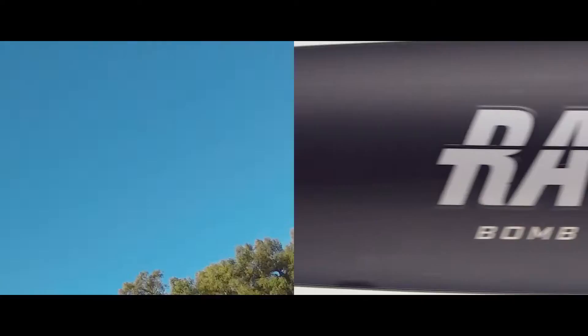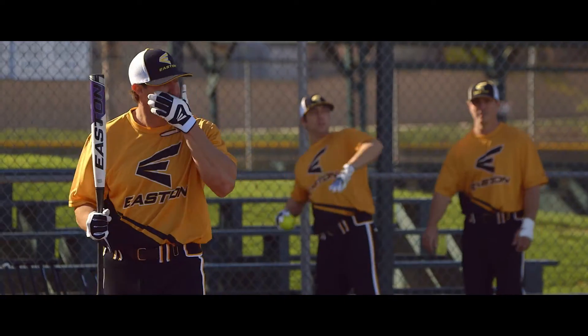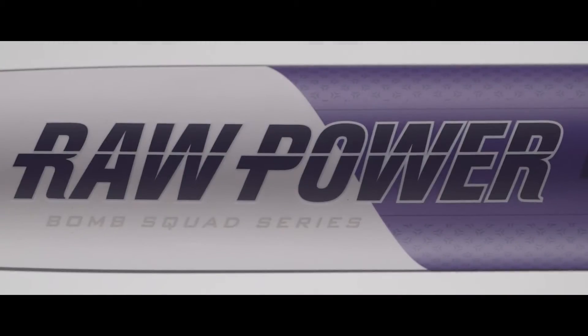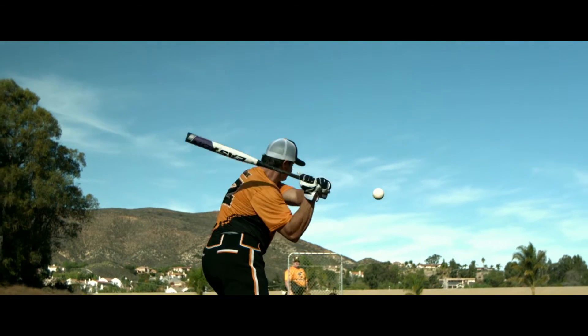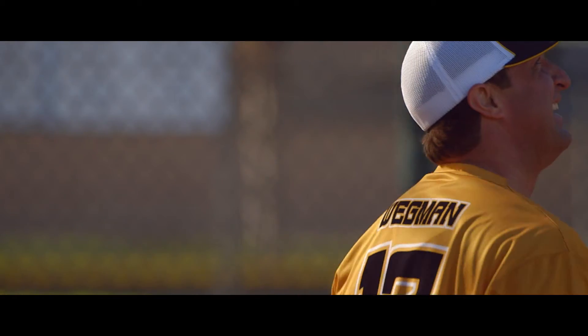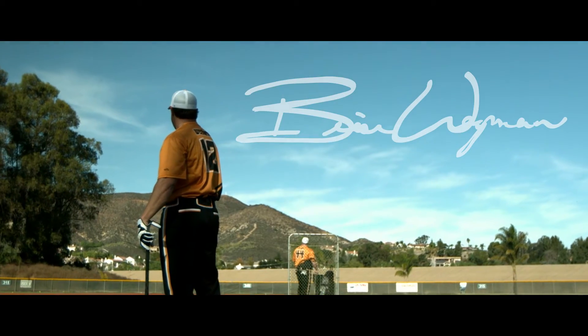Brian Wegman, one-piece end loaded. Don't lay down on this job. The one-piece, we've always got along. And then when they start swinging a short barrel, we got along even more. The end load in this model helps me drive through the ball. Even my miss hits, you have a potential for a good result.